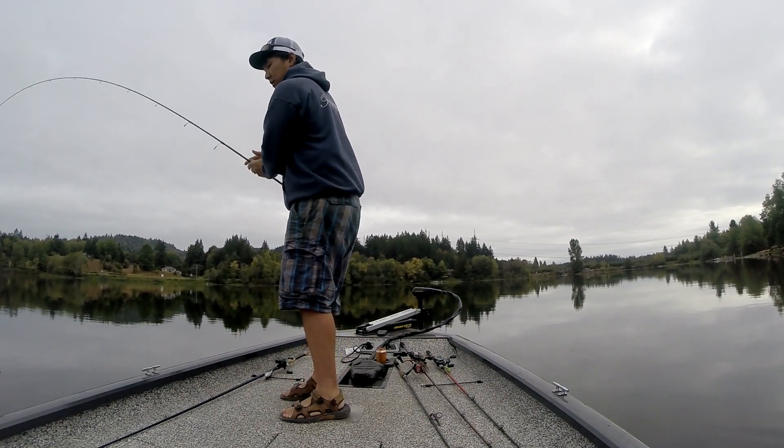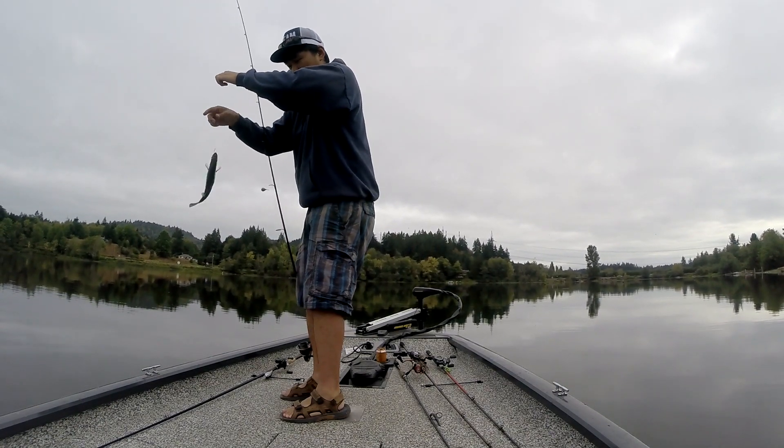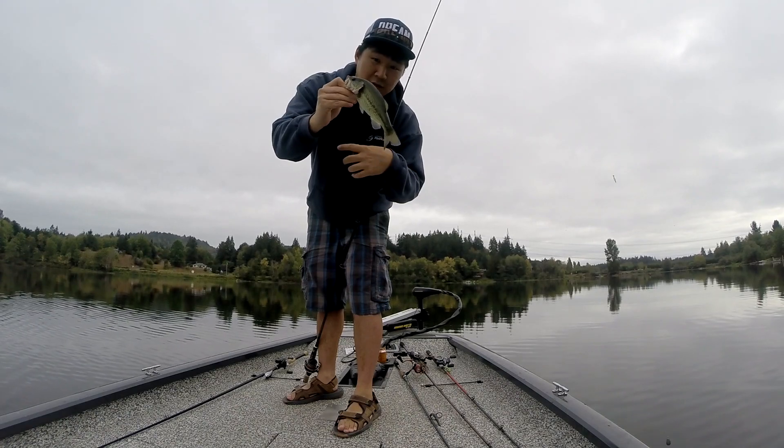There's probably 25 feet over there, maybe a little deeper. Weird — how do you hook him in the bottom lip on a drop shot? First drop shot dink, probably in 20-something foot of water.